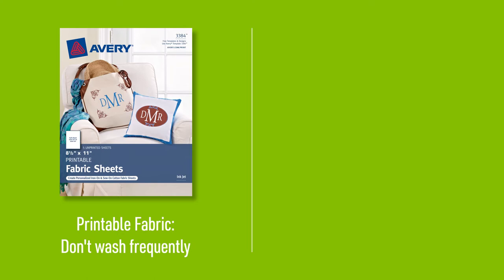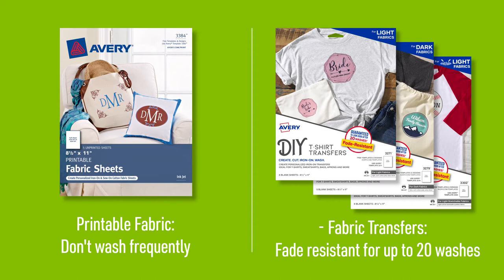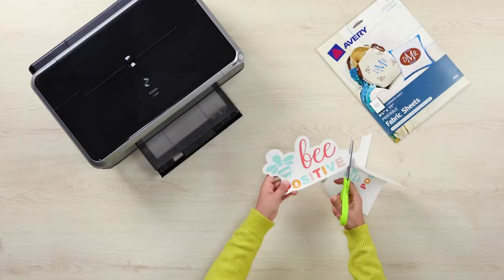Printable fabric transfers are recommended for delicate items that require gentle hand washing, such as bags or pillows. They are not recommended for items that require frequent washing. If you need the design to withstand machine washing, we recommend our light, stretchable or dark fabric transfers, which are guaranteed to be fade resistant for up to 20 washes.